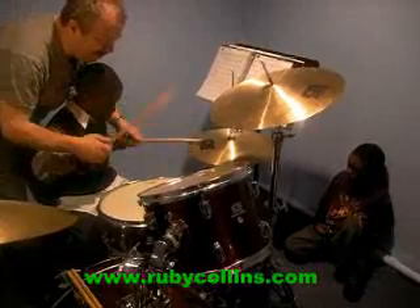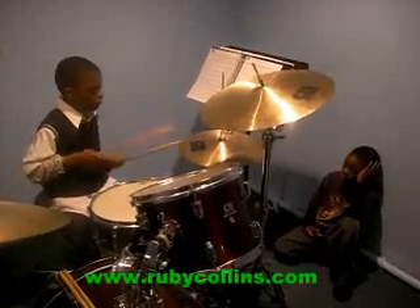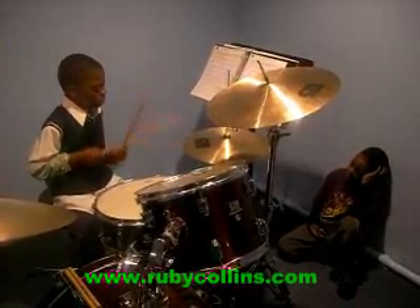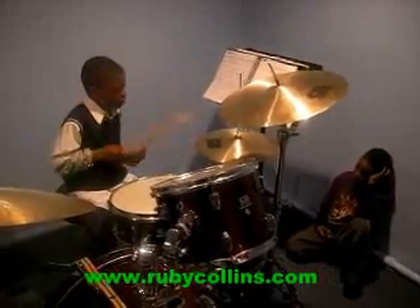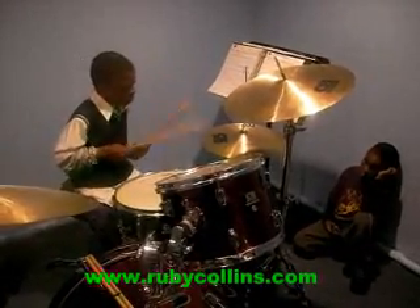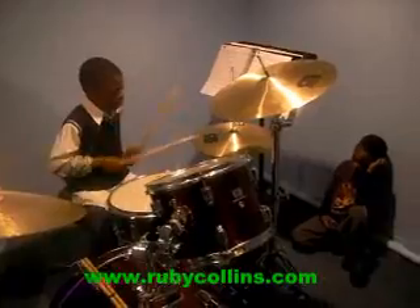Tap, tap, tap, tap. That's a good one. Very good. Very good. Very good. Boom. Easy, come on. Boom. Boom. Boom. Boom. Boom. Boom. Boom.